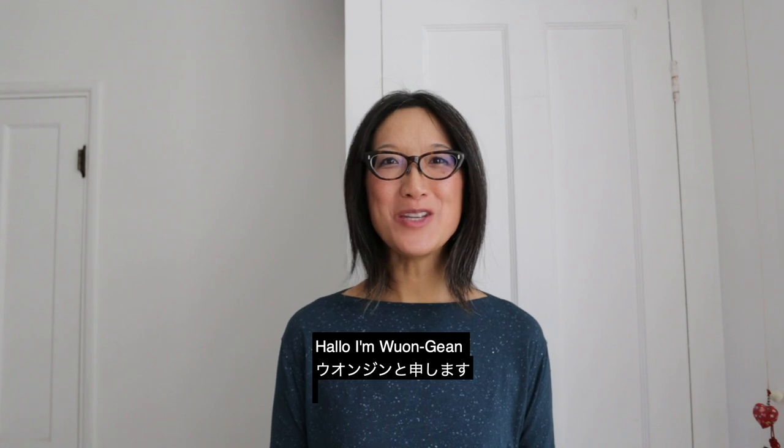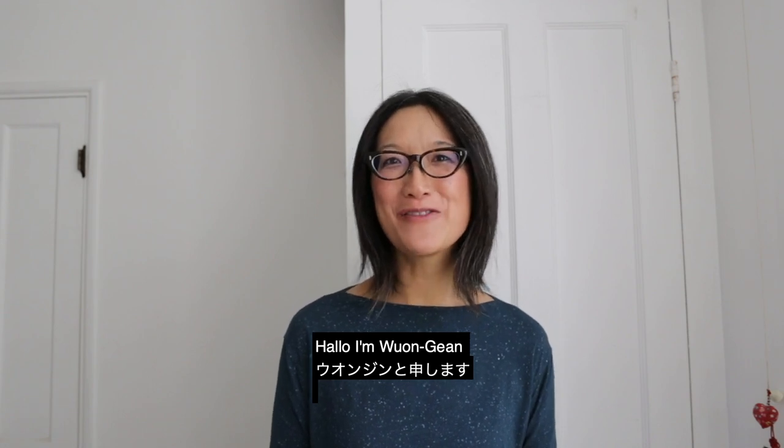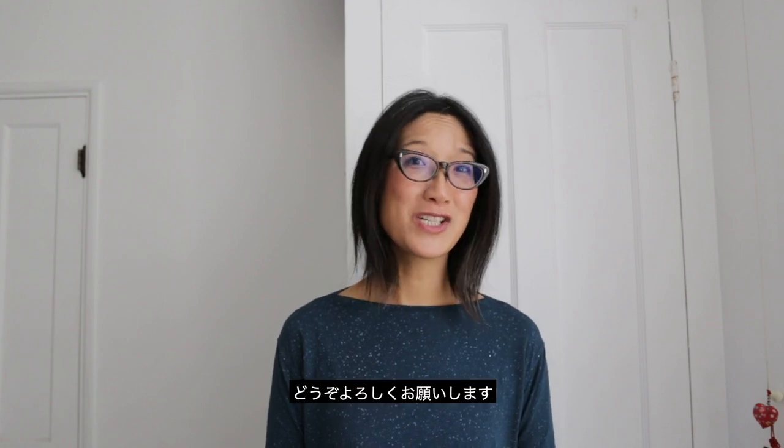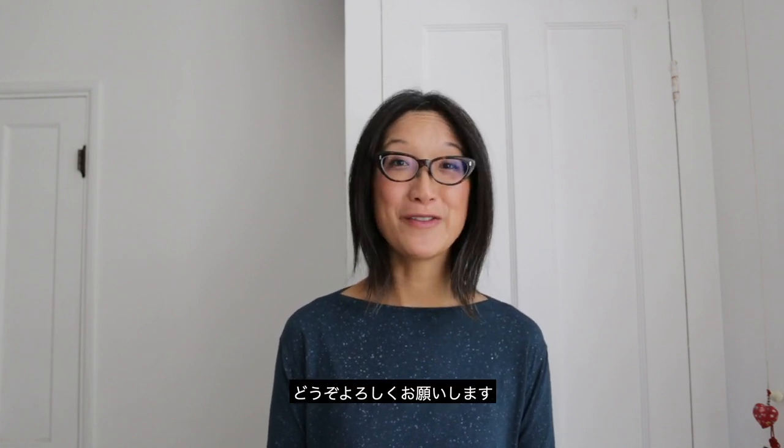Konnichiwa. Hajimemashite. I'm Wenjin. Very nice to meet you and I'm dialing in from London, where I am working from home. I'm a research associate at the Centre for Fine Print Research, University of the West of England, Bristol, in the United Kingdom. I wish I could be there today but thank you for having me.